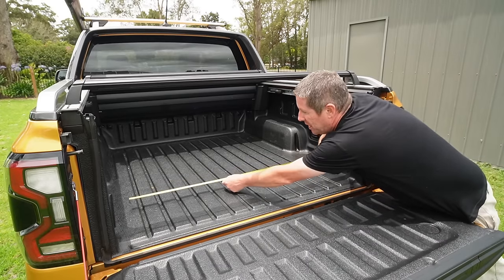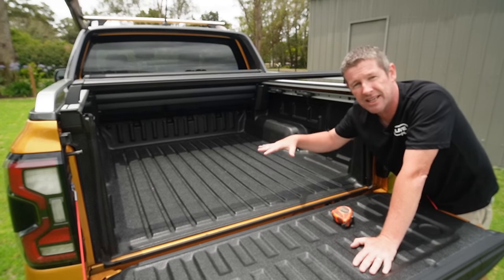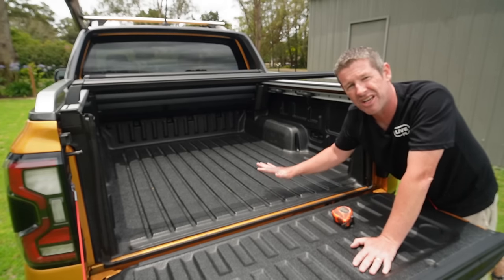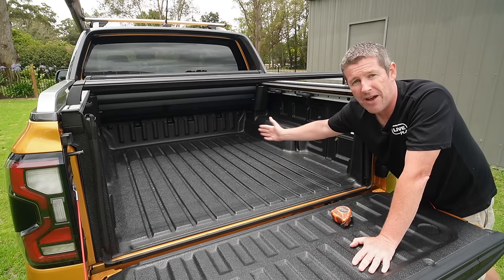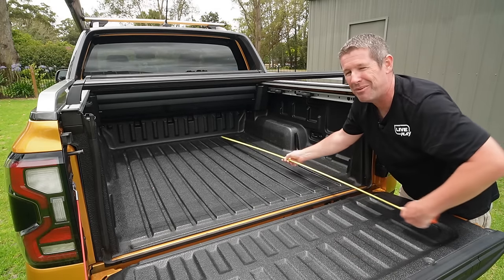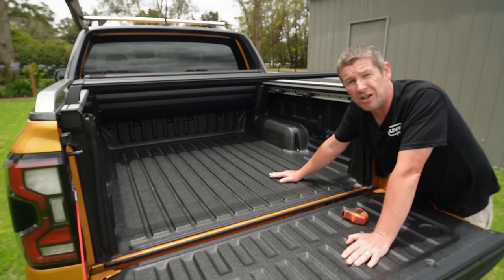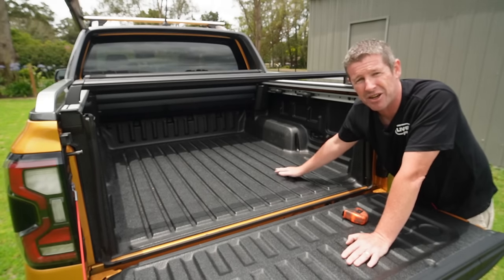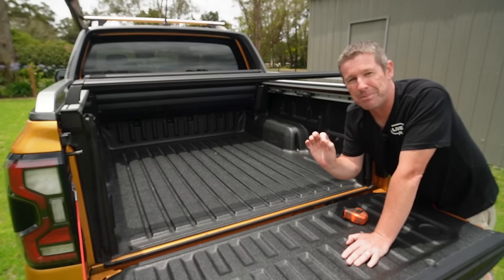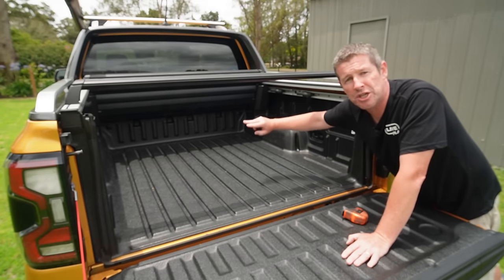Between the wheel arches is 1,200mm. I went to Bunnings and got a sheet of 19mm form ply — I love it because it has enough thickness, doesn't deform or deflect, it's easy to work with and has a nice finish on top, even though we're going to carpet it. The underside is nicely finished too. The sheet I used is 1,200mm by 1,800mm, cut down to 1,430mm length — Bunnings do a cut for free, so that makes it easy to bring home. A few tips come into play once you put it in, relating to fitting around the rounded portions of the tub liner.